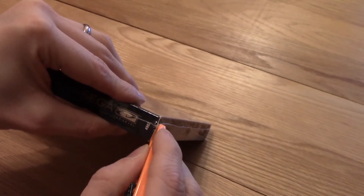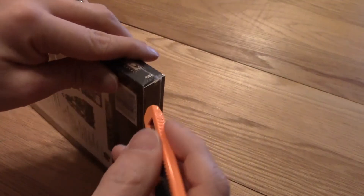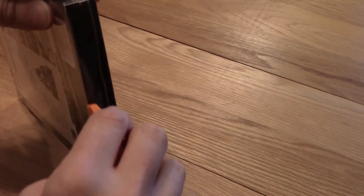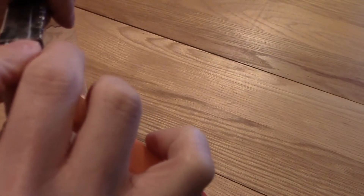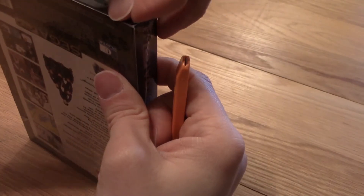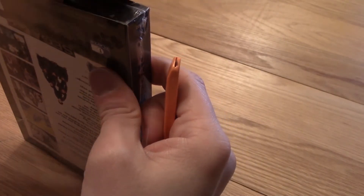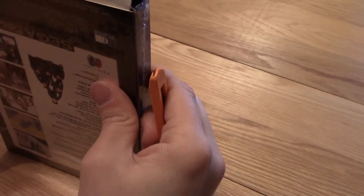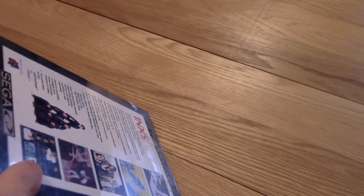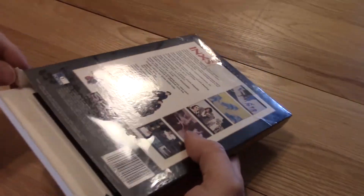Oh come on — oops. The door just wanted to open up along the bottom. Okay, there we go. Okay, so we've breached the label, folks.